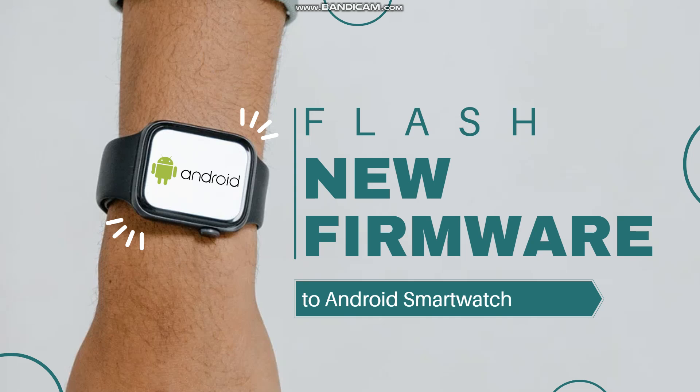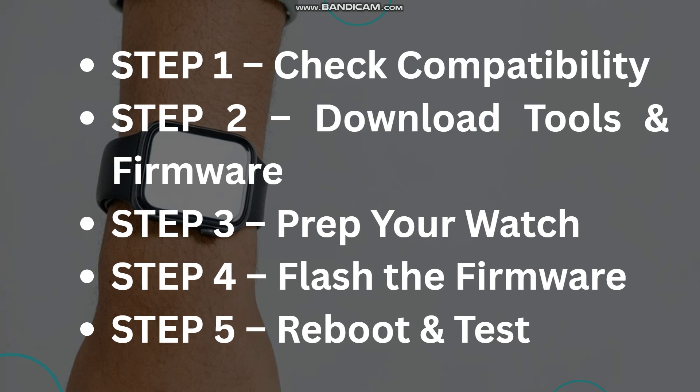Hey guys, welcome back. In today's tutorial, I'm going to show you how you can flash new firmware to your Android smartwatch. Is your Android smartwatch buggy, outdated, or not working right? In this video, I'll show you how you can flash new firmware the safe and easy way.